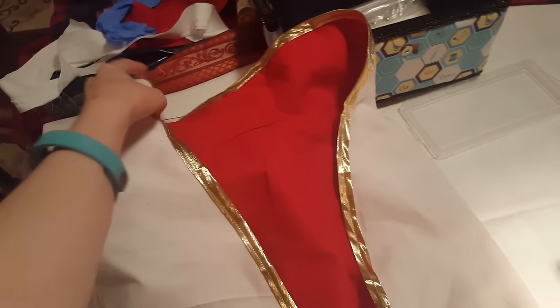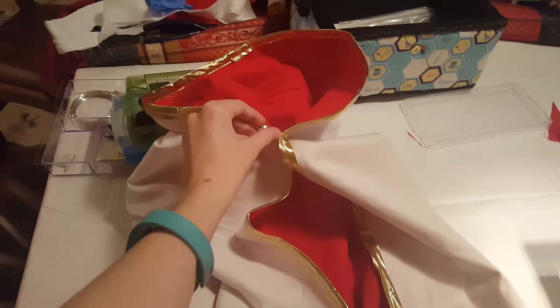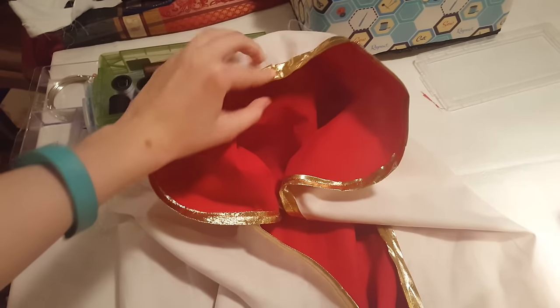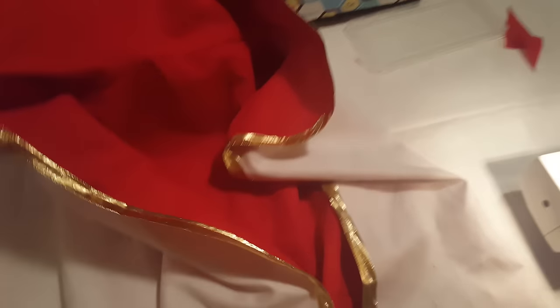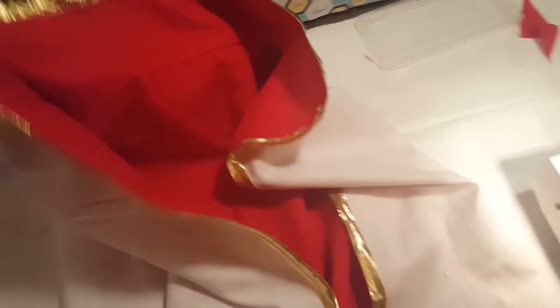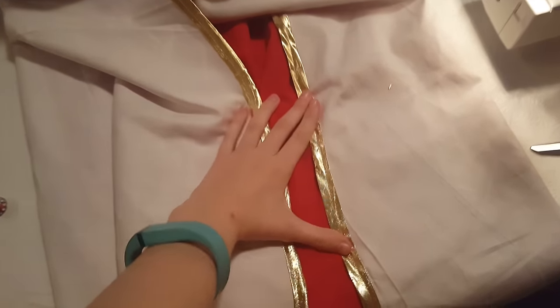Here is my cape — it's a bit wrinkly right now but I'll fix it. Here's the collar on the inside. I made both sides first and attached them all together before sewing a line all around the edges connecting them, and then I sewed over that with the gold trim, which is a little showy but it was hard to interpret from the reference.